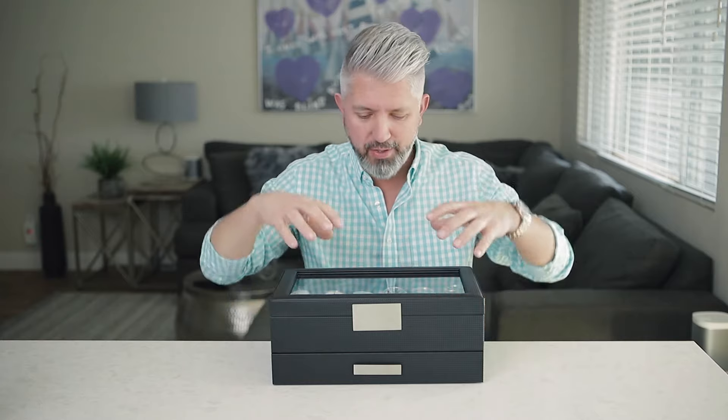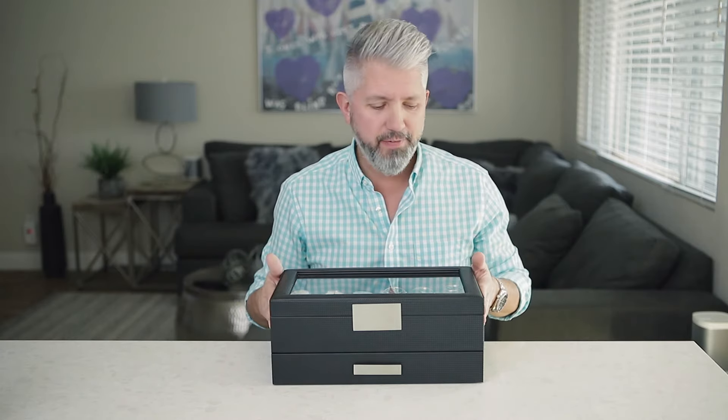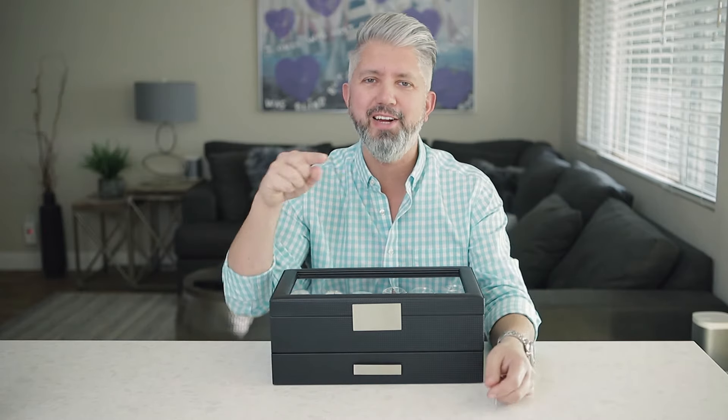Anyway guys, if you're looking for any type of watch storage solution and you've got more than three or four watches laying around, it's nice to get those into a little box. I do like that it's glass on top so I can see what I've got. I know this video is short and different, but I did want to talk about it because I do like this purchase — even at $59 I think it's a pretty good deal.